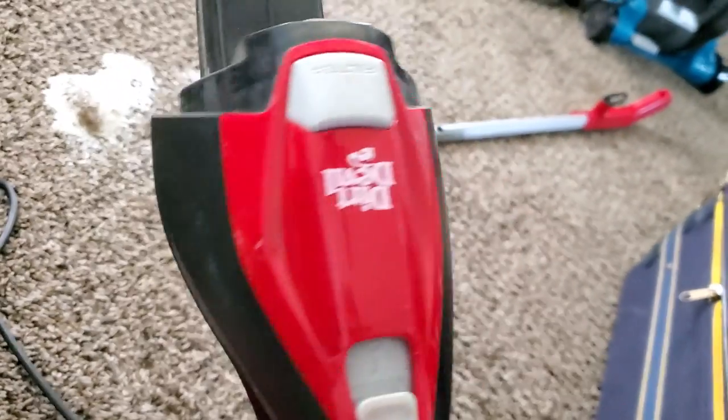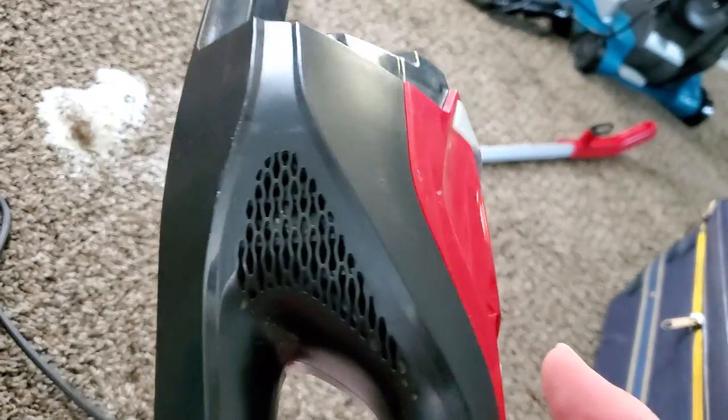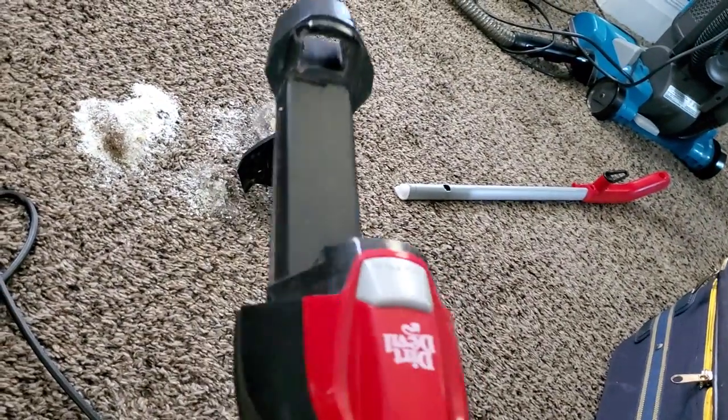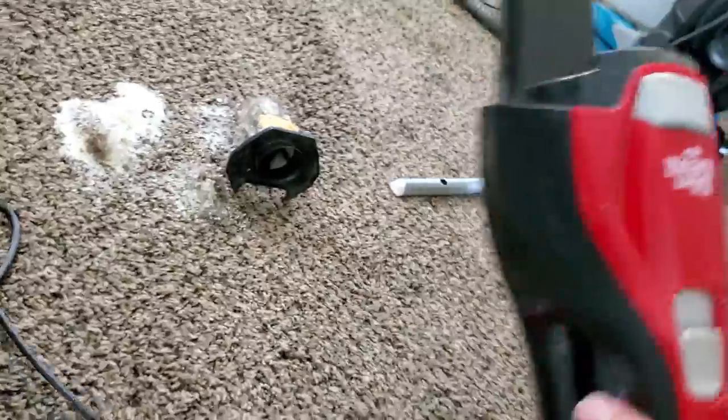The motor does not have any sort of filtration, so the only form of filtration is this filter. Because of the lack of filtration and lack of sound dampening, not only is the filtration bad on this machine, but it's very loud as well — even louder than competitors like the Bissell 3-in-1 Turbo or the Eureka Blaze.